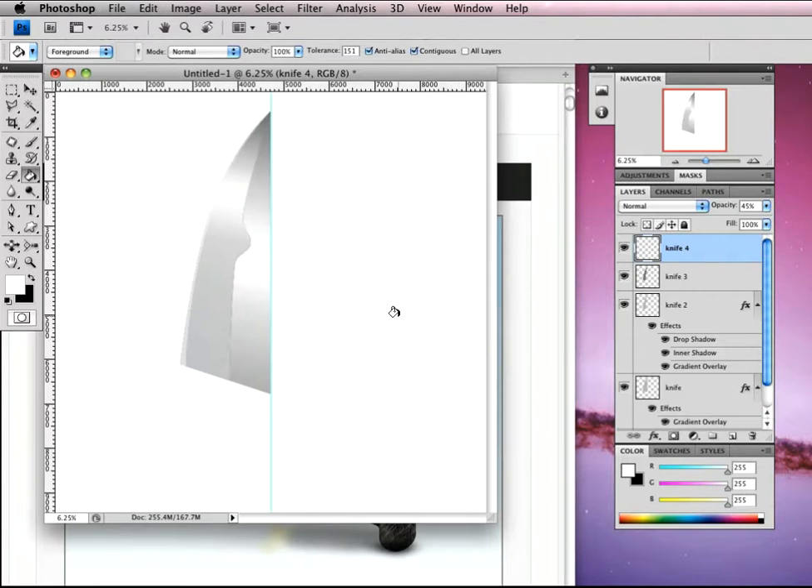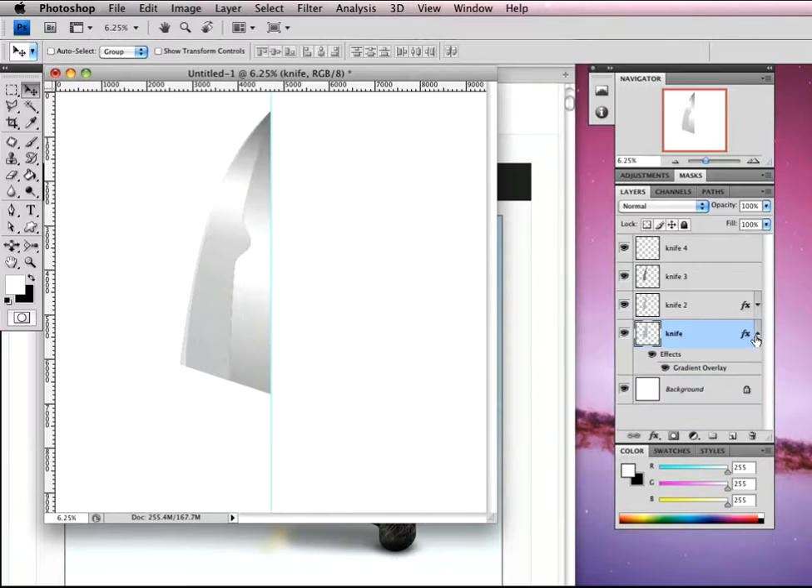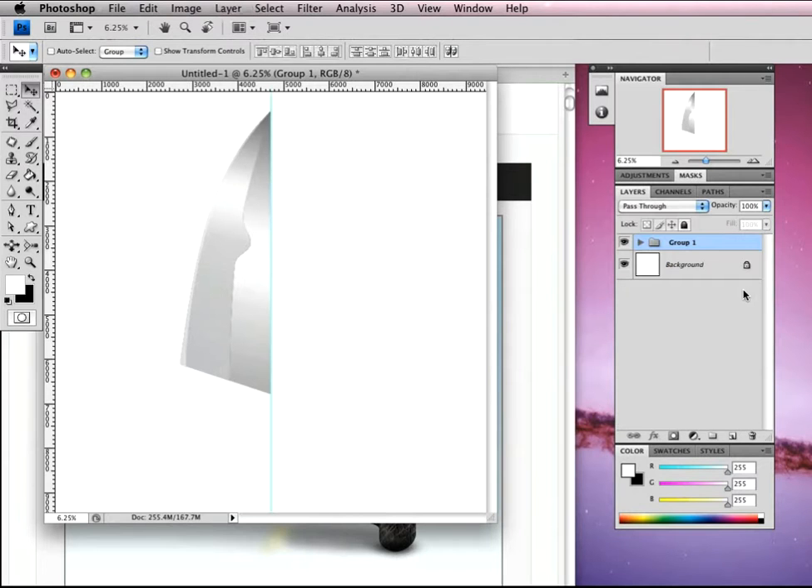Change to the move tool, select all the knife layers — knife, knife 2, 3, and 4 — and hit Command-G to group them. Duplicate this group so we've got a backup, turn off the original layer, then Command-E to merge down. Now all of that work is on one layer. We're going to rename this 'Silver Knife' and start working on the little kink area.